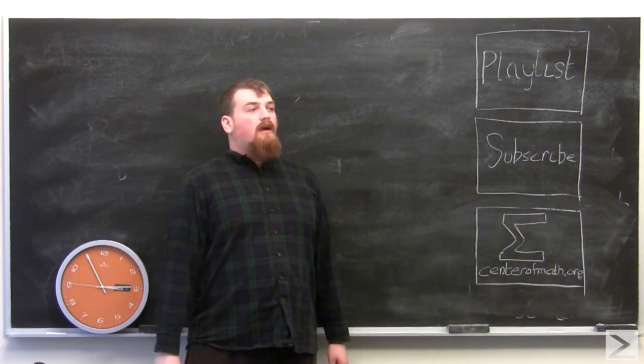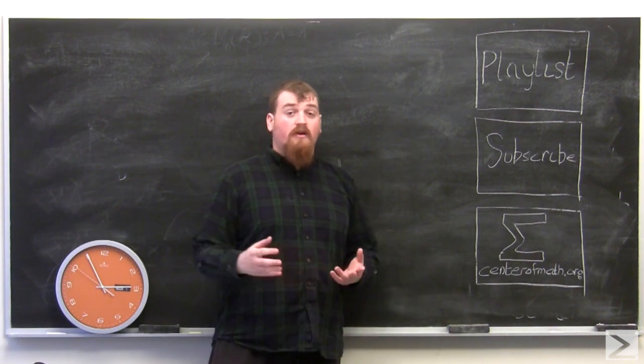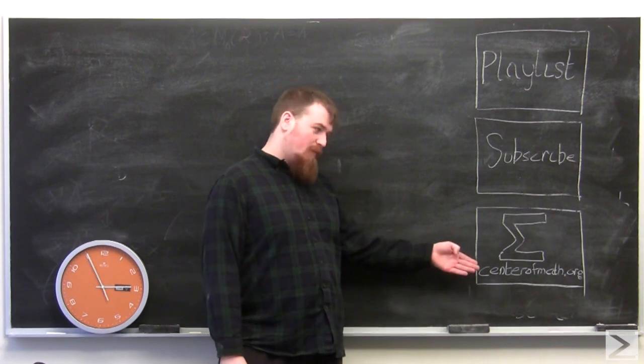If you want to watch these videos, check out our playlist of the Math in a Minute series. If you want to watch even more Center of Math videos, you can subscribe to our YouTube channel. And if you want to visit our website, visit our website.